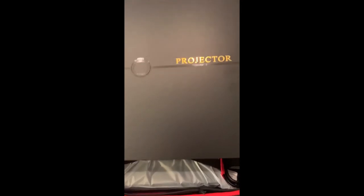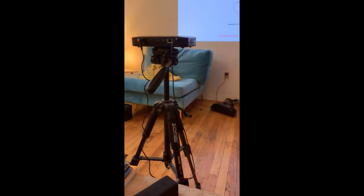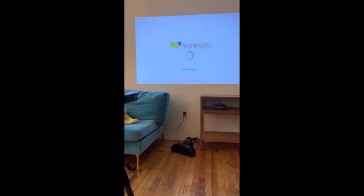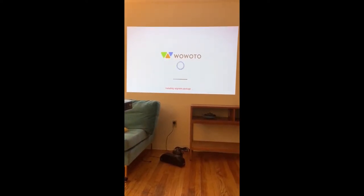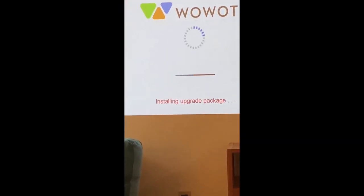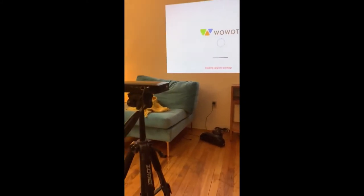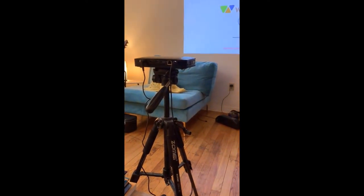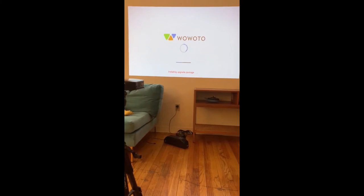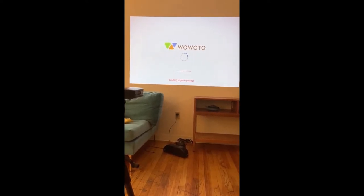I got the projector set up on my tripod — this is what it looks like. There are lights on in this room and there's light coming in from the outside, and that picture — I mean, there's nothing wrong with that picture. Look at that. I'll zoom in so you can see the crispiness. Right now it's installing an update, and I will make one more short display of the image quality — lights on and lights off — with some actual YouTube footage or HD movie footage.